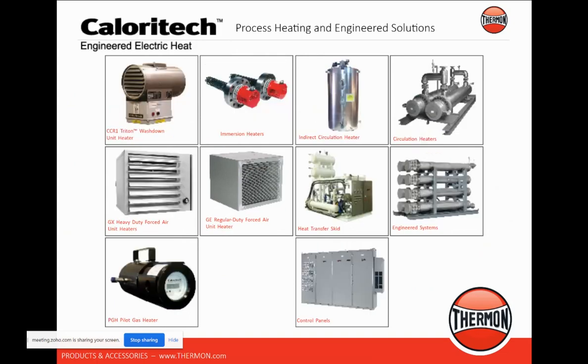The CalorieTech — this is where I talk about process heating. We have forced draft heaters, inline pilot gas heaters, electric heaters. We can manufacture engineered solutions, circulation heaters, or tank and immersion heaters. We do inline or immersion heaters electrically, and we can cover the gamut of voltage requirements — single phase or three phase, 120 volt to 600 volts or more — for any specific heating application you may have.